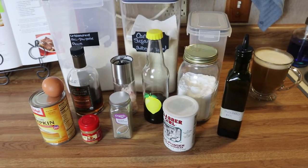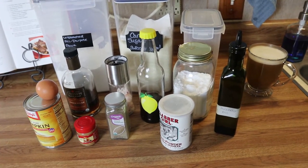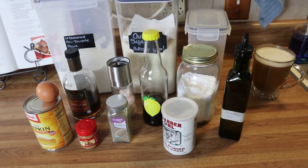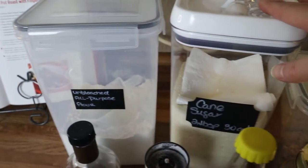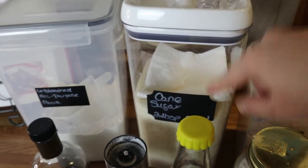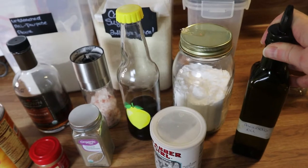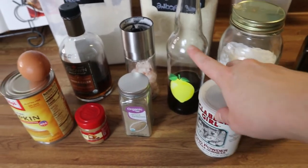We're going to start out with some delicious pumpkin spice donuts. We're going to make the icing and glaze that goes on top later, so I'll get all of that out later and show you. But for the donuts, this is everything you need. I've got some flour here — just regular all-purpose flour. I've got some sugar; you can use whatever kind you prefer. I'm going to do cane sugar. I've got some brown sugar, some avocado oil — you can do vegetable oil or any other neutral oil. Baking soda, baking powder, and vanilla.